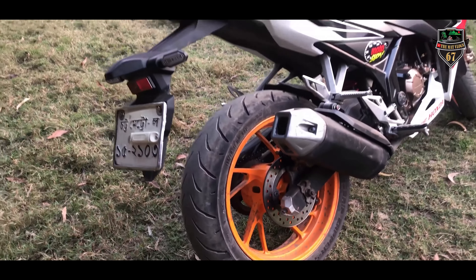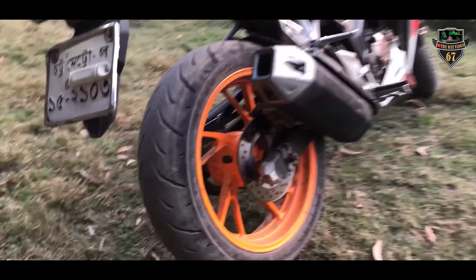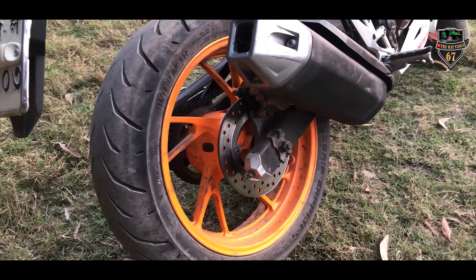On the backside, here is another disc brake, suspension, tubeless tire, and exhaust — great looking on the backside.